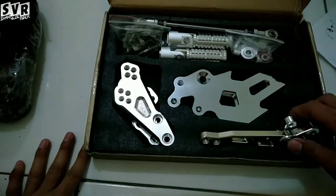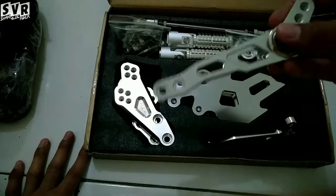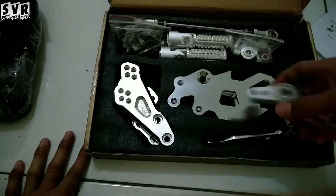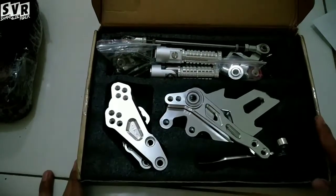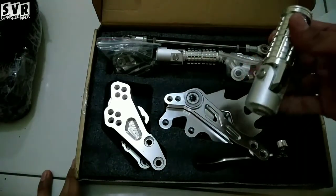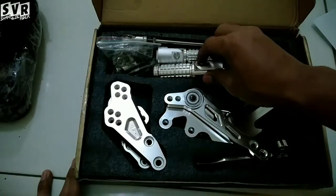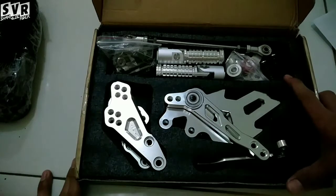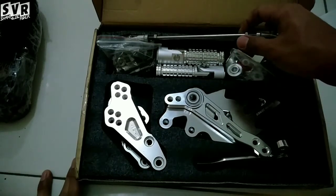Nanti gua coba upload lagi video pemasangan atau perakitan underbone Nui Bikes versi Arrow ini buat Satria FU karbu, bukan injeksi. Mudah-mudahan masuk. Gua lagi nunggu engkolan anti mentok juga, soalnya masih pakai engkolan standar dan aki masih mati, jadi belum bisa starter. Mudah-mudahan lancar pemasangannya.